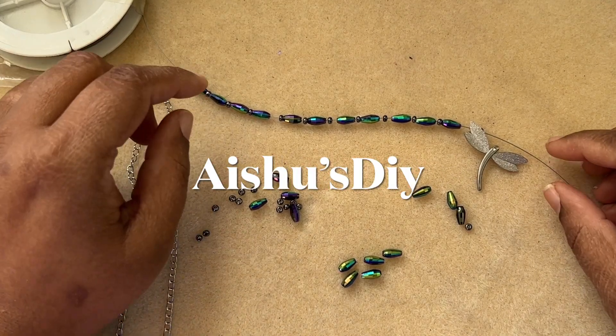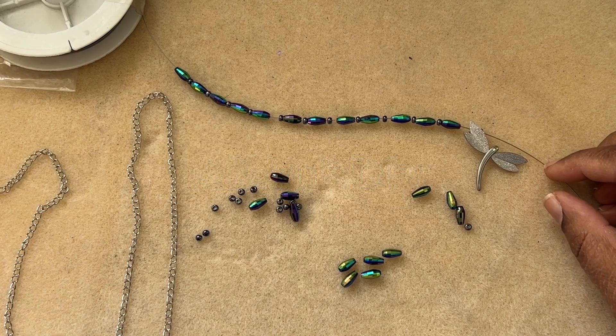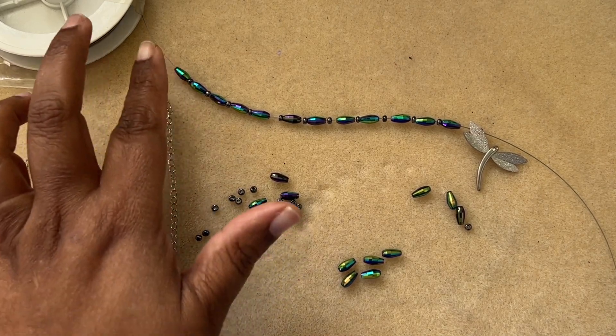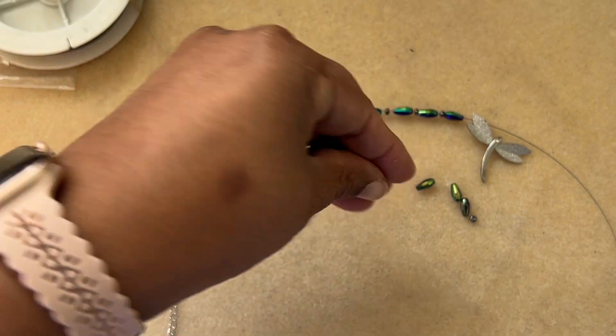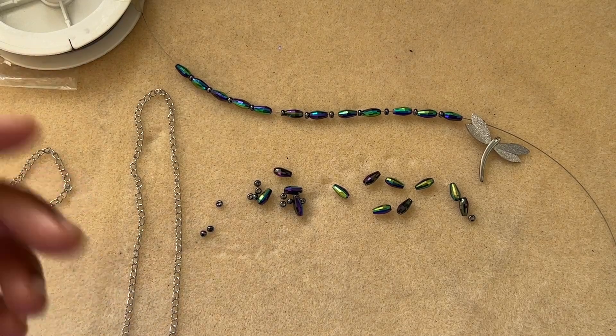Welcome to iShow's DIY. Today we will design a necklace using the Bargain Bead Box subscription for the month of February 2023. You don't have to actually have the box to design this — you can use the beads you have in your stash. For example, you might have some A to C beads and some chain of course, if you are a jewelry designer.